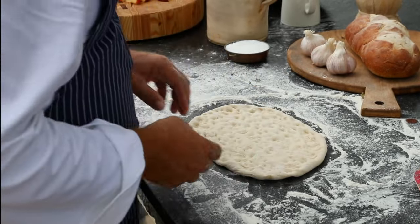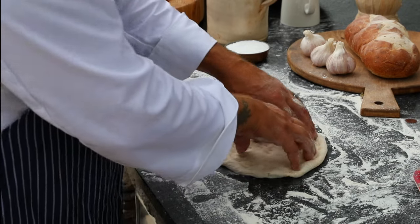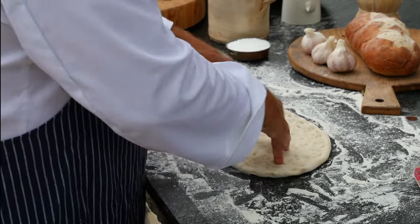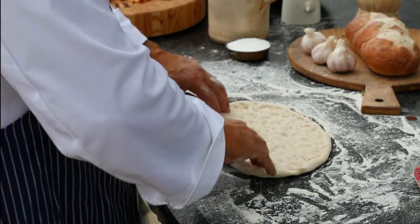You can see I've got it a pretty good thickness here — maybe a quarter inch on the bottom, no thinner than that. Remember, this is a bread, not a thin crust pizza.